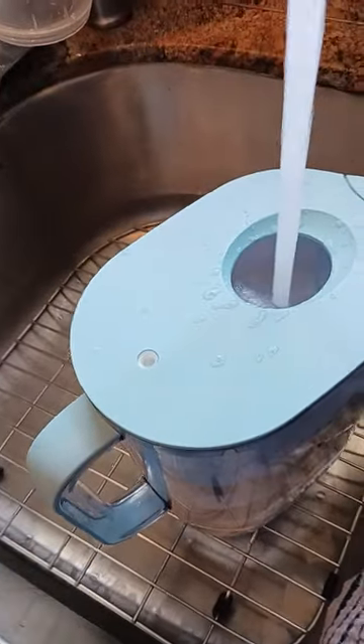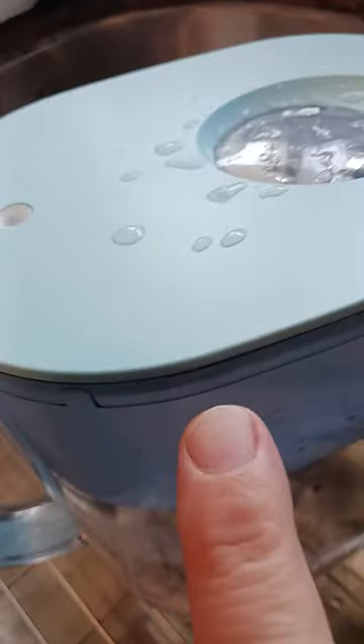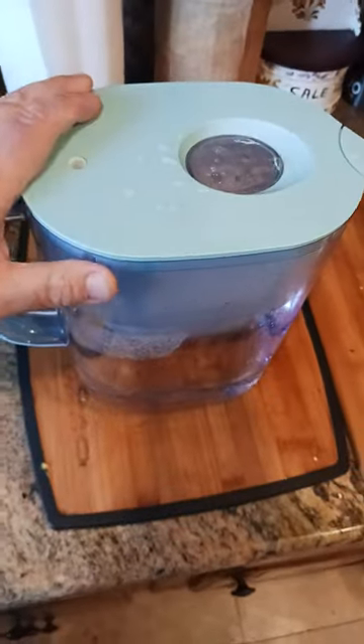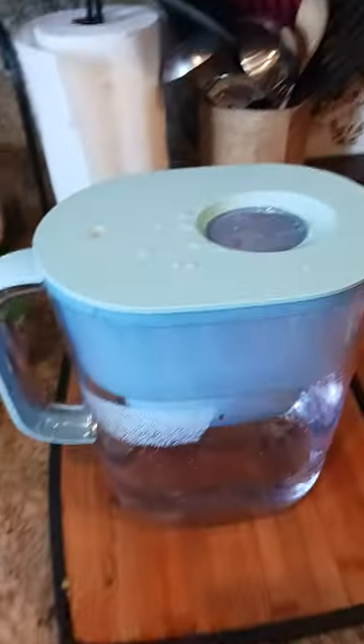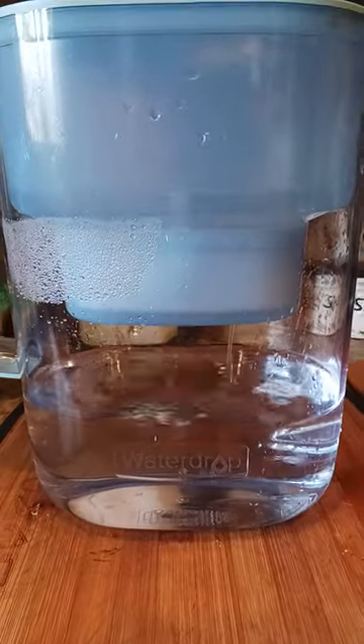Water drop water filter. You basically turn the faucet on, fill up the water until it reaches about right there or so. If you notice on top, there's a button here that you can press and hold, which gives you a warning light when your three months is up and you need to change your filter. I never turned it on because I'm pretty good at remembering what three months is.